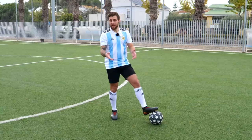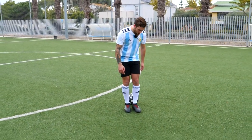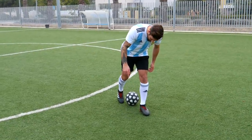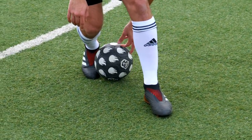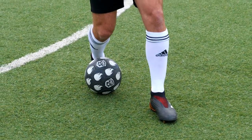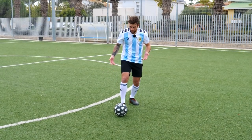Una vez que la pelota ya va en la dirección correcta por atrás, ¿qué vamos a hacer? Nuestro pie dominante lo vamos a poner en la trayectoria de la pelota, de esta manera. Entonces la pelota va a venir y va a chocar con la puntita de nuestro pie dominante. Y ahora vamos a hacer el movimiento de Neymar, que sería algo así.